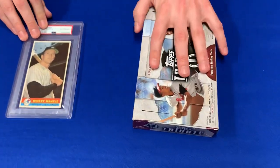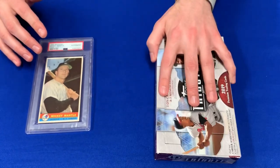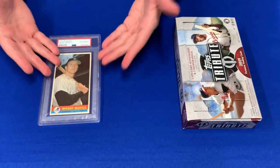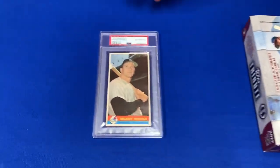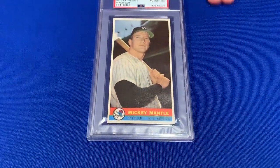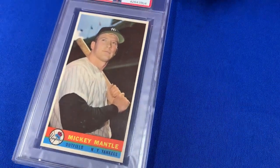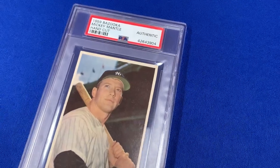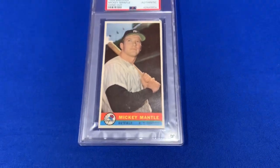Think about it — at your candy store or local deli, wherever you'd get the gum, the boxes would slide around on the counter, making the surfaces scratched, worn, and faded. So right here we have a PSA-graded authentic example, and what's striking about this card is the clarity and overall condition. The borders are still white, the color is bold, and it's just an exceptionally clear card overall.